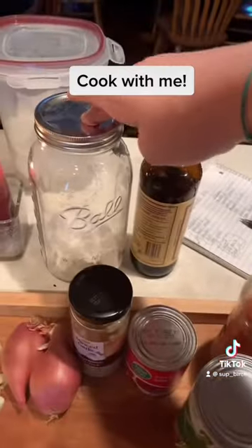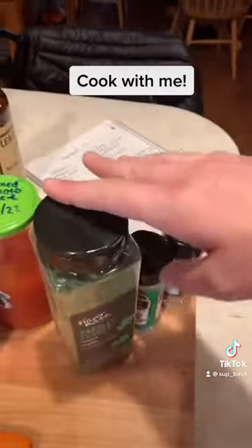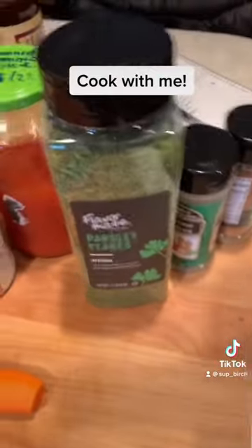Then I have flour to thicken it, and I got some Worcestershire and some herbs that we're going to use. So let's get cooking.